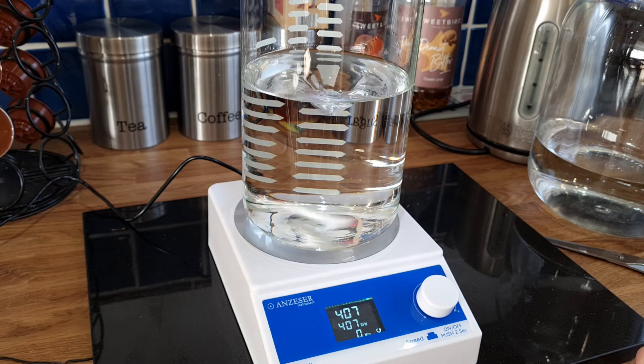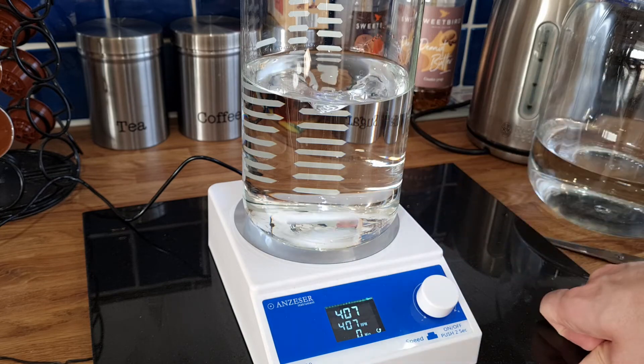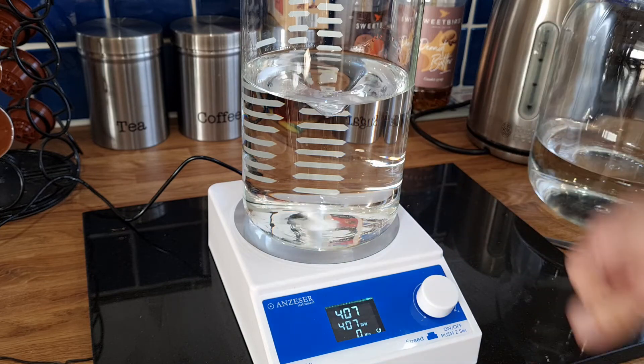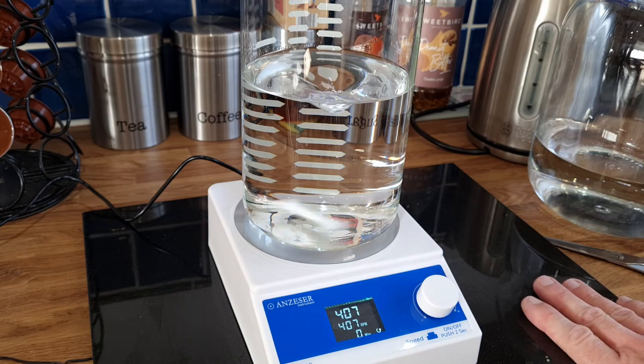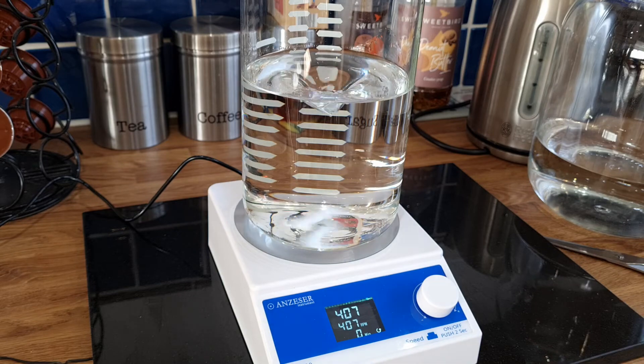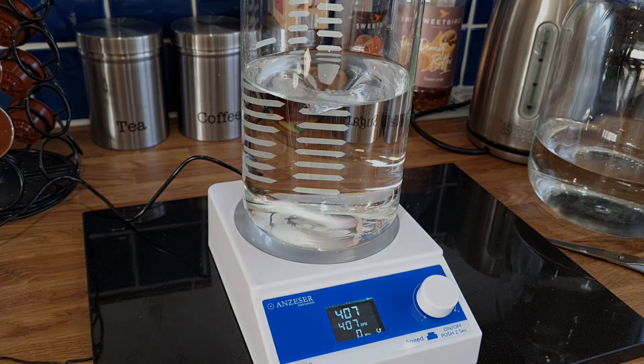Has this actually saved me any time? Probably not. I always mix these with a plastic spoon and just spin it round quickly. So no, I don't think it saved me any time whatsoever. They are cool and a bit of fun, but not really something I'd need to worry about.